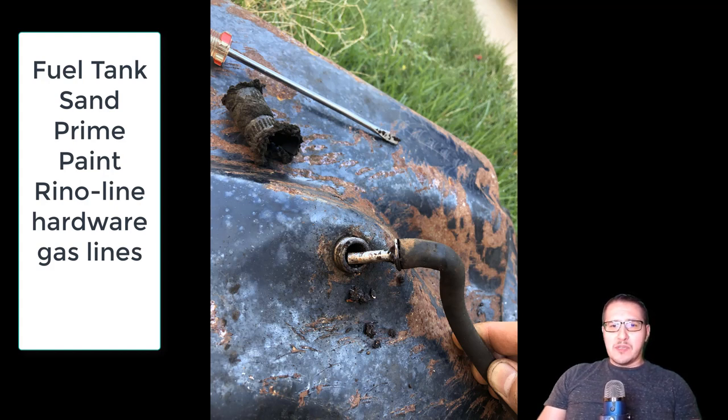I'll also go over a little bit of the engine compartment. I ordered some grommets and some fasteners on Amazon — they came in — so I plugged the firewall and used the new clamps on the fuel lines.